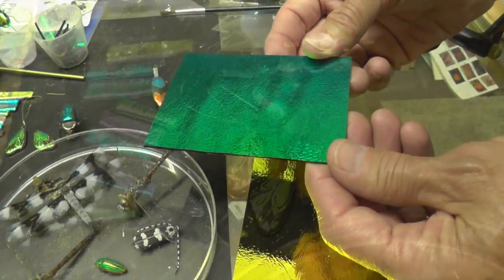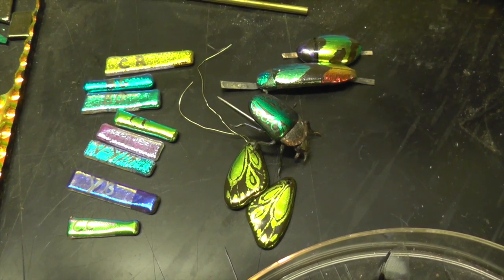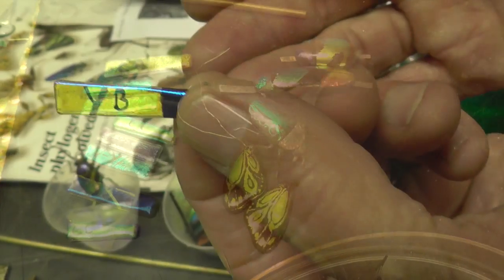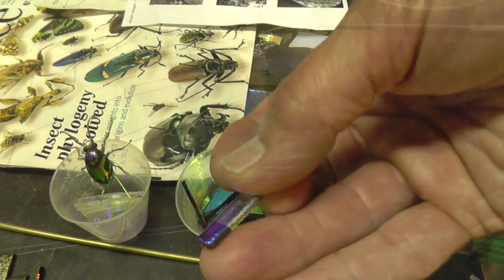This is dichroic glass. The dichroic glass reflects one color and transmits another. There's the transmitted color, and there's the reflective color of blue.